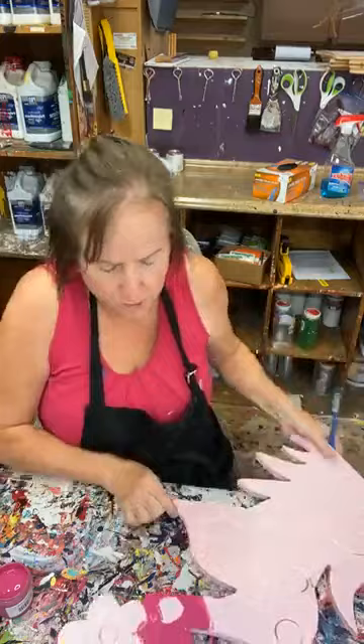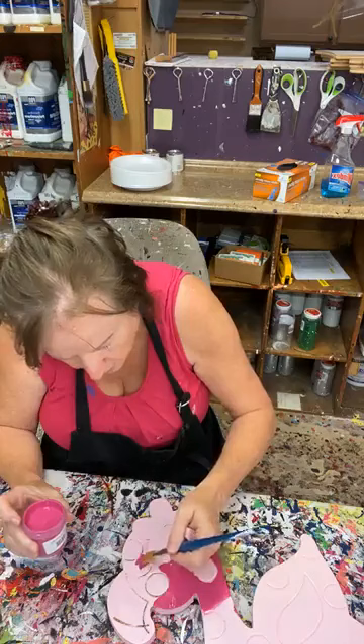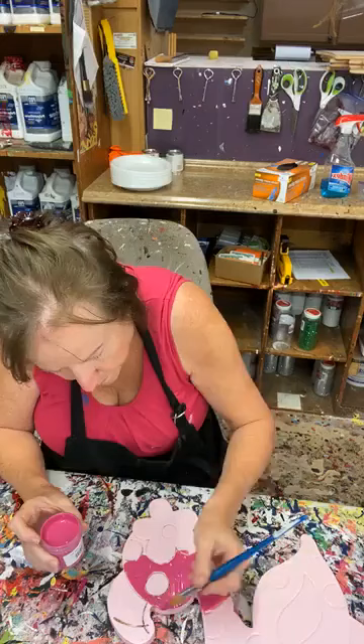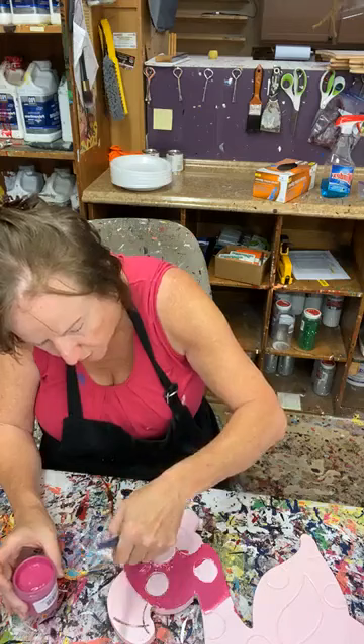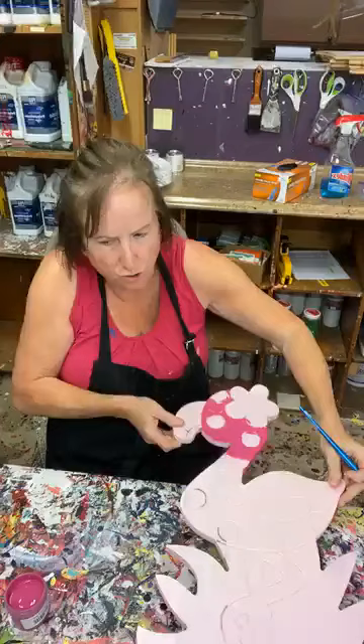I'm dipping my brush in here and putting a lot of paint on there, because it's going to take a lot of this dark color to cover that light pink. I used light pink in the beginning because that's what I had. You could just go ahead and start with the dark if you want — there's no right or wrong. So I'm putting a lot of dark on there with this 5/8 inch mop brush.